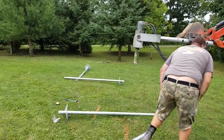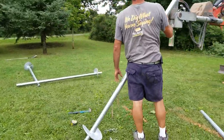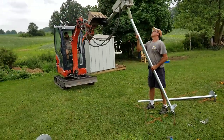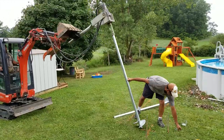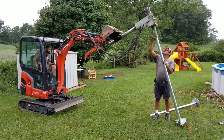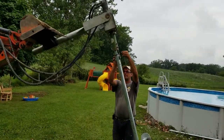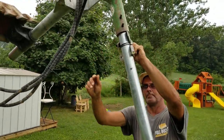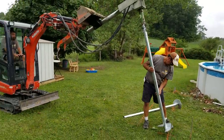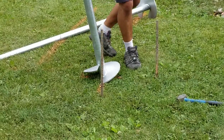Ready, Mike? Ready. Up. Okay, up. Driver in. Down. Bring her up straight.